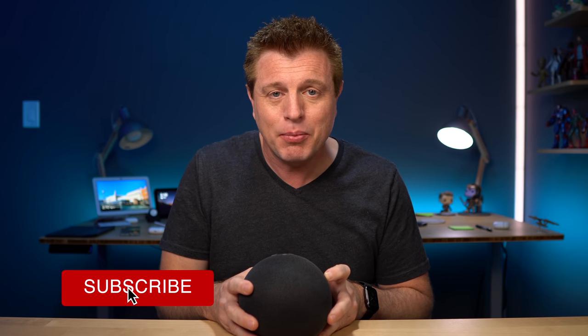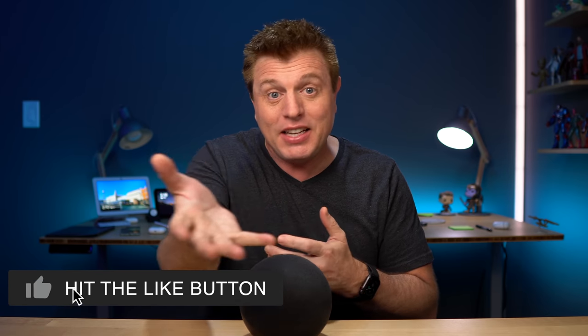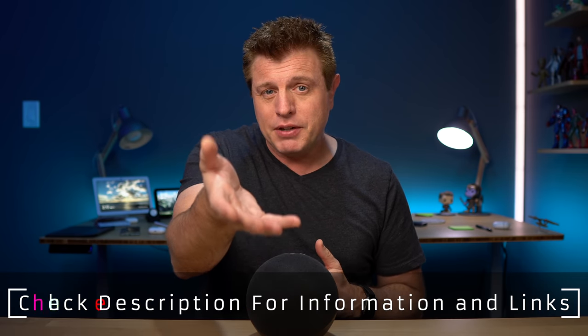Before we start, I want to thank you all for your help growing this community to the point that we got access to a device early. So thank you very much. Full disclosure, Amazon did send this review unit out for me to take a look at, but I work for you guys. You make this channel happen and my opinions are my own. Anyone from Amazon would be seeing this video for the first time with you. This is a review unit that is going back, but on the day that these do release, mine should be coming in too. You can find links in the description if you want to order one.